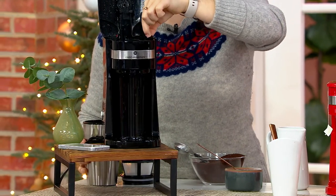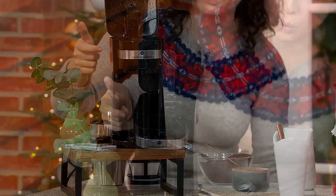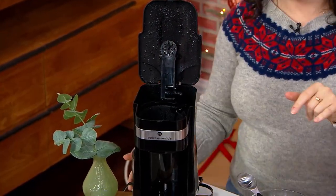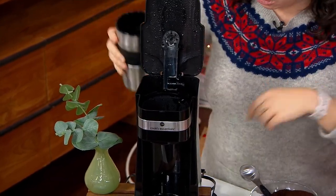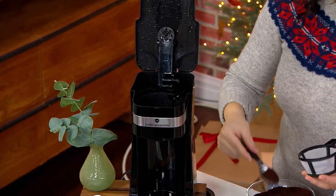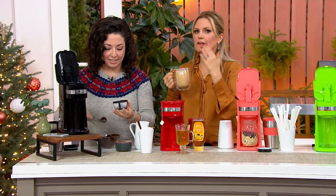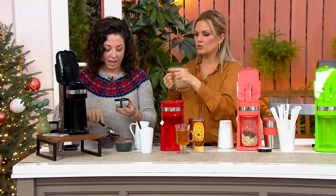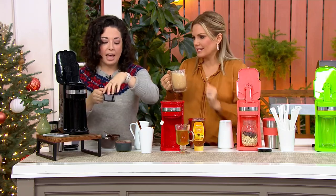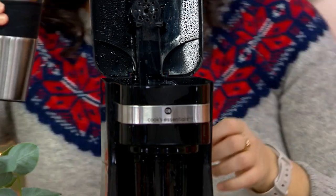The tumbler is 16 ounces, and there's up to 14 ounces in here so you always leave a little room for your milk if you're so inclined. Fill up the vessel you're going to use and put it in there. It's not those pods — you don't have to keep reordering those. You can put whatever you want in here — it's like a little mini reusable filter. The filter and filter holder are dishwasher safe, along with the tumbler.